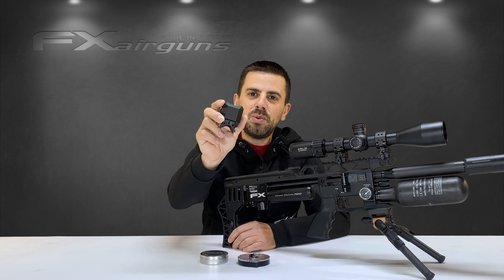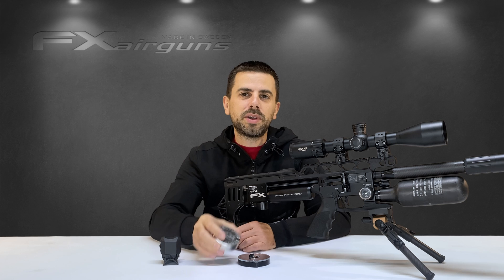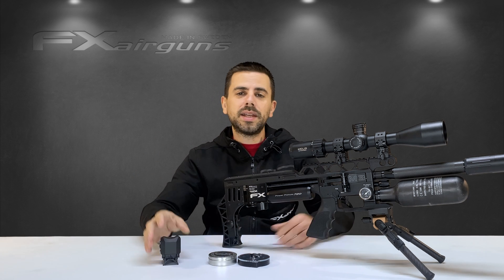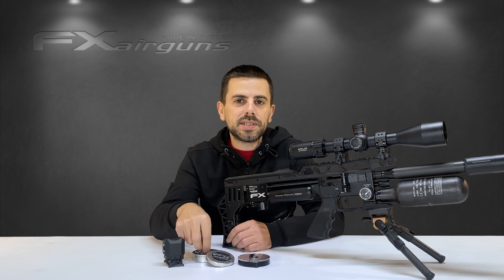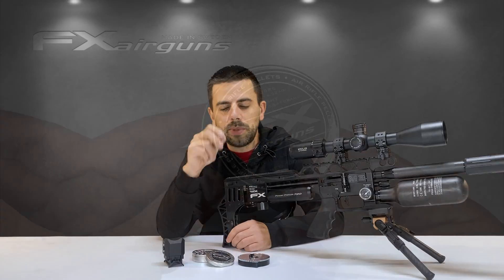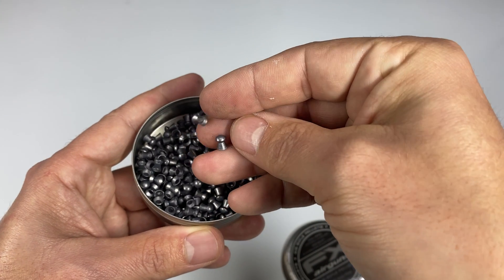So you got yourself an awesome V2 pocket chronograph and you're shooting some of those tiny .177, 8.4 grain pellets but you have issues getting proper readings — so let's fix that. The mass of this .177 pellet is so small compared to the bigger calibers that we have to mount our chronograph in such a way in order for it to read them every single time.